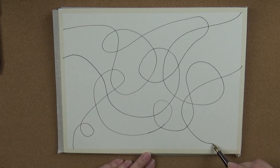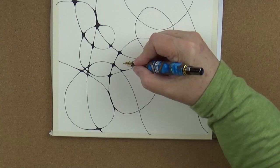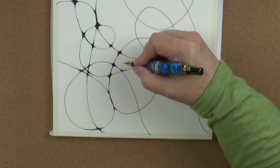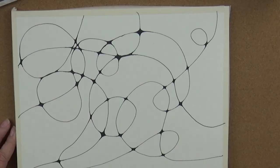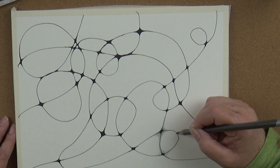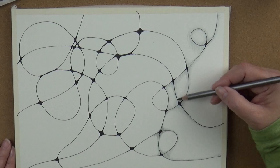Before I get too far into this, I just want to mention this pen. My son Ian turned this pen for me for my birthday, and I'm using it for the neurographic part of the drawing. It's from a kit at the local woodworking store and he turned it for me. It was a really nice pen for this part of the drawing and I really enjoyed using it. So thank you, Ian. I love my pen.